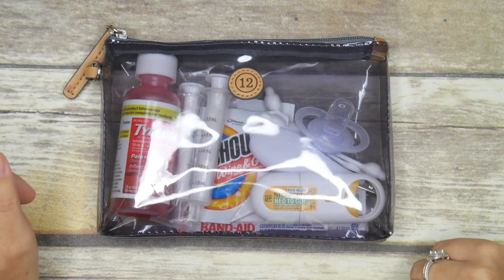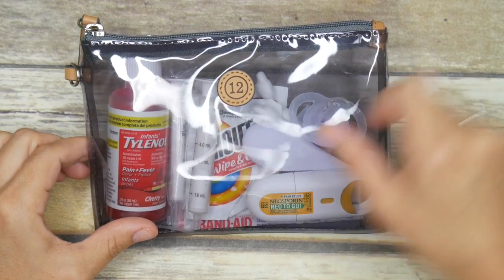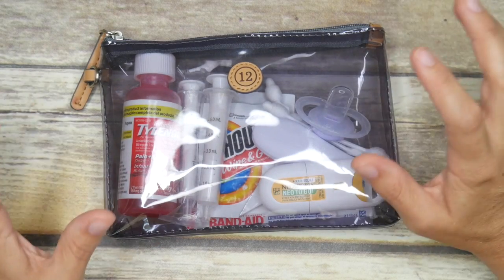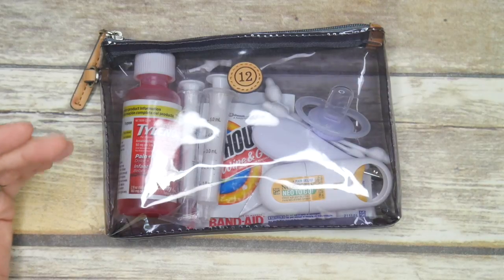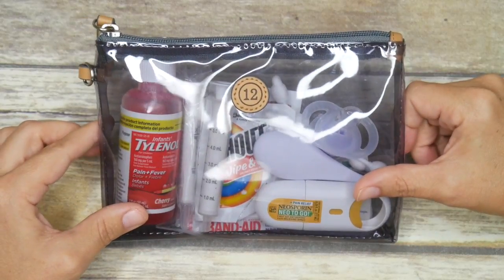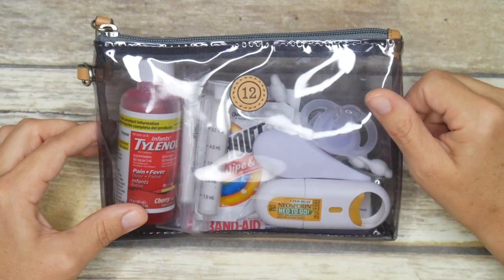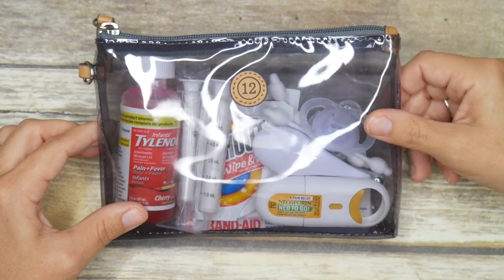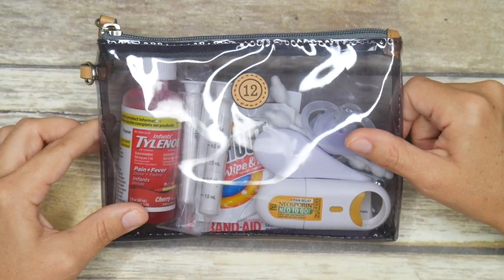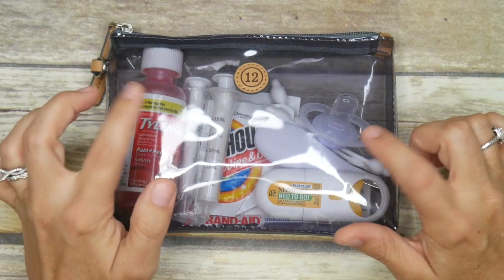Hi everyone, it's Amber from The Sensible Mama. It's Five Ways Wednesday and today I'm showing you five ways to use the small pouch from the Twelve Little Three Pouch Trio. This was not a video that I planned on doing, but I've gotten so many requests for it that I figured I aim to please, so let's go ahead and do this.